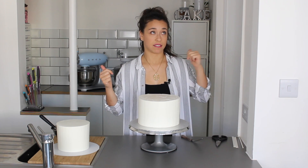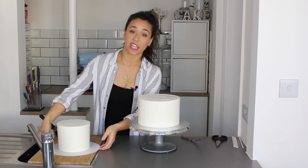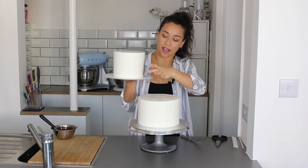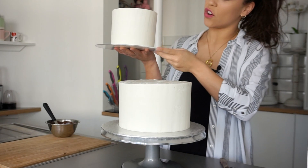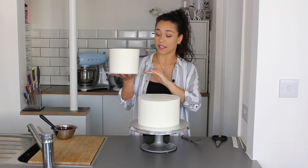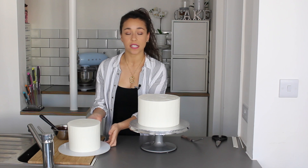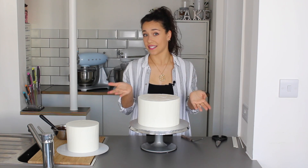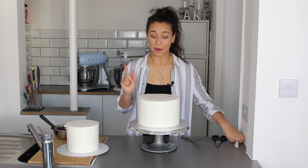As in my tiered cake stacking video, each tier sits on its own cake board. This is a two-tier cake, and the second tier is on its own cake board the same size as the cake — a 6-inch board underneath. I've actually decorated the 6-inch cake on an acrylic disc rather than a cake board, so I can wash and reuse it. Unlike my three-tier video, I'm not going to use a central dowel through the whole cake — for just two tiers it isn't necessary.